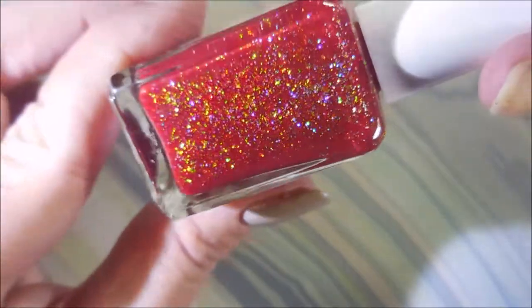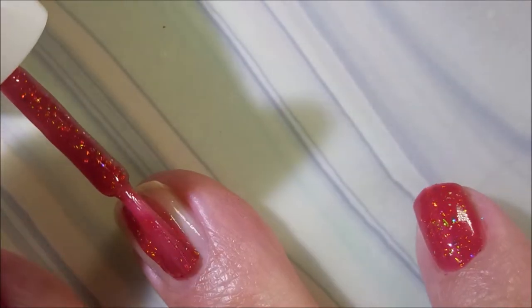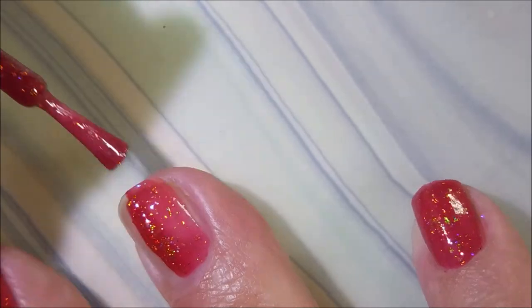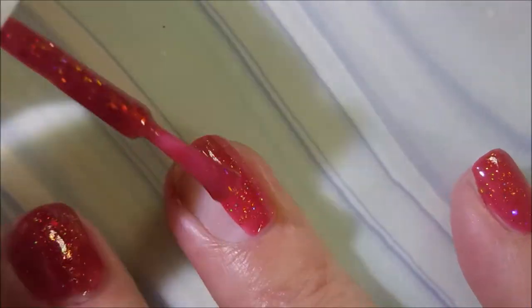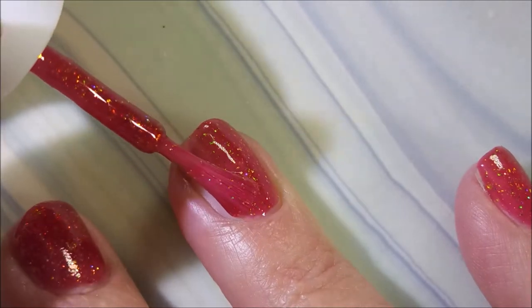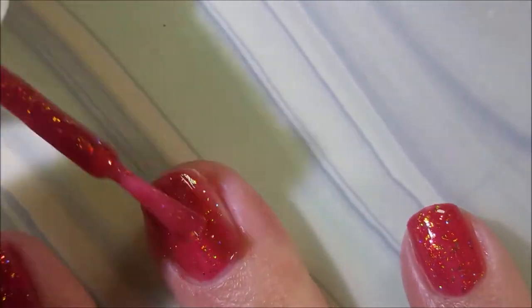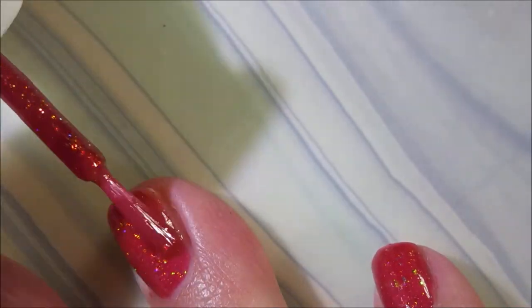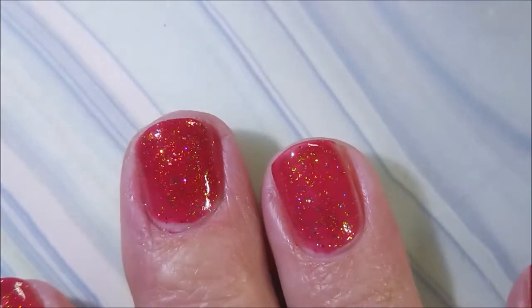Beautiful red with tons of flaky shimmery goodness. We're going to go in for that first coat, and it is kind of jelly-ish, so it's going to take a couple of coats to build up. Probably learning how to paint with these shorter nails — not load that brush up too much. And I am capping that little teeny tiny bit of edge to it.